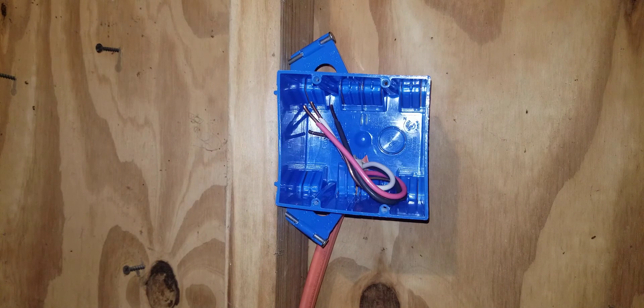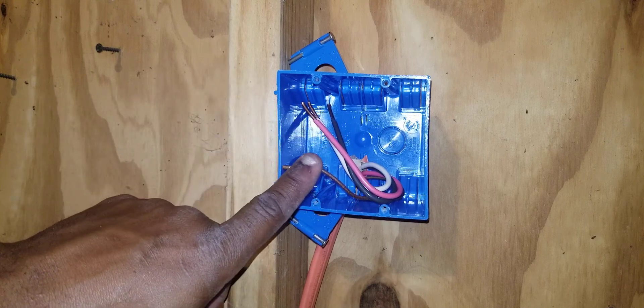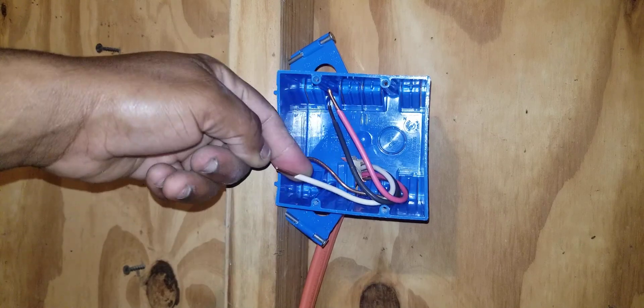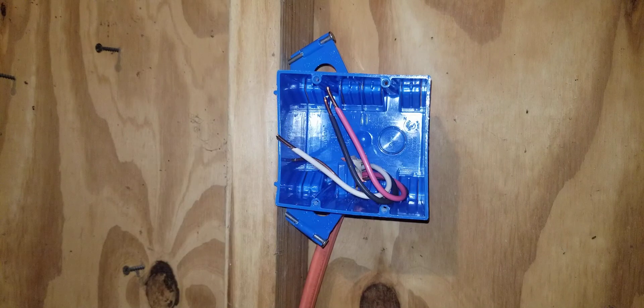Let's look in our box. We have a bare copper wire — that's our ground, and this may also be green at times. We have a white wire for our neutral, and we have a black and a red wire — those are for our hots. There are two hots in a dryer outlet.